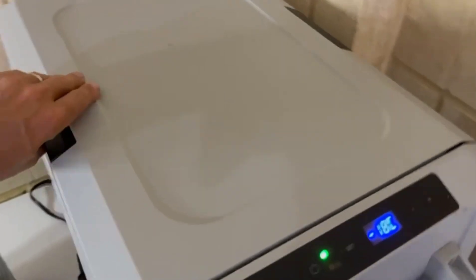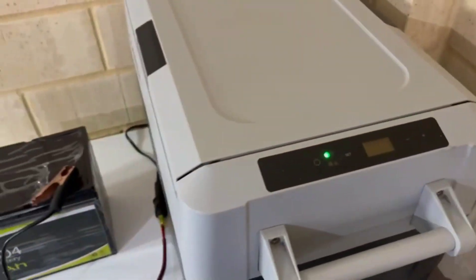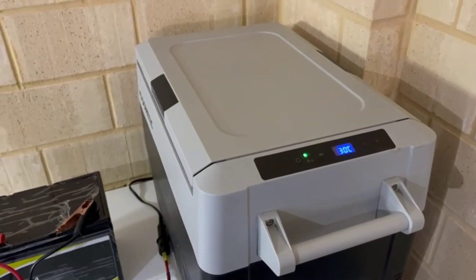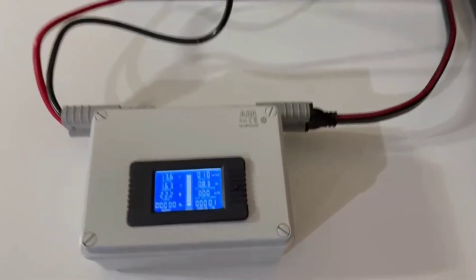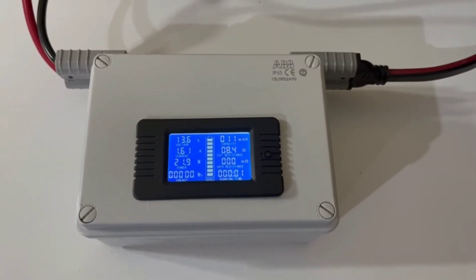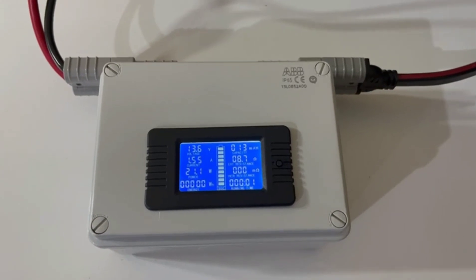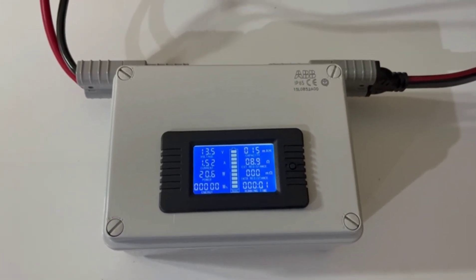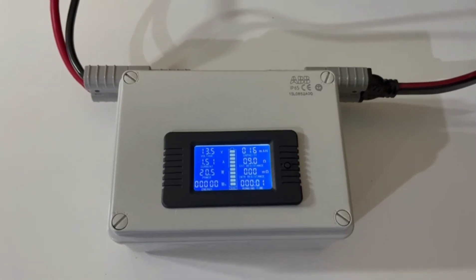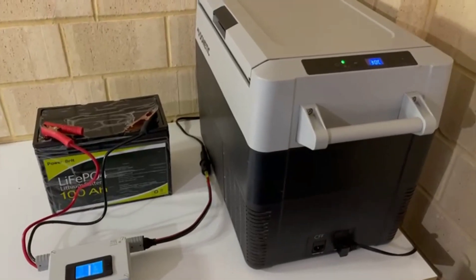Minus 18 — there's nothing inside, and like all the other tests we're going to be opening and closing the lid as much as we can throughout the day to try and make it real-world conditions. We can see 13.6 volts, we're pulling 1.5 amps with the compressor switched on. We've started the timer — I'll get back to you after 24 hours and we'll see how it's going.